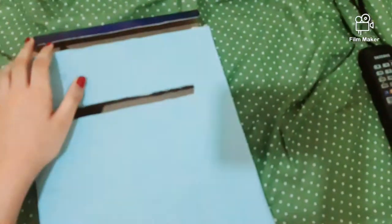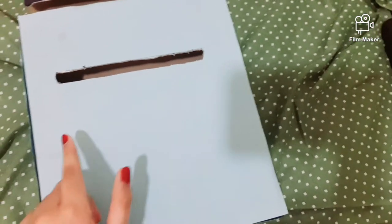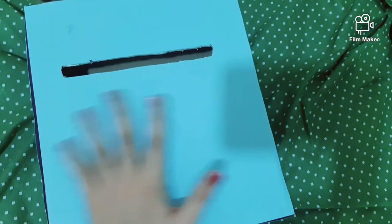Then you have to make a big cut over here. If you want, you can make a small hole at the back if you want to hang it on the wall. You can write here 'mailbox' or 'post box' or 'letter box' — see, I wrote it like that.